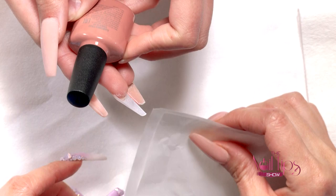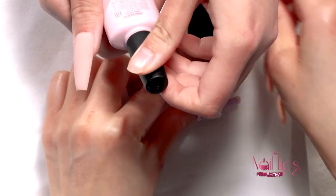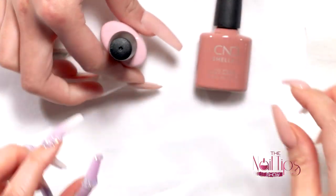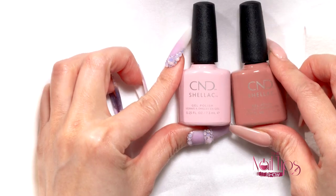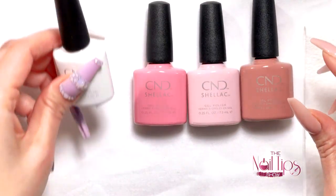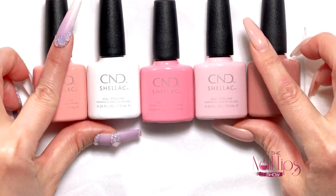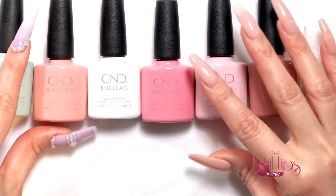How many of you guys have seen this collection? My daughter is gonna say the names so you can see the beautiful colors. The first one I have right here is called Flower Bed Folly, then this light pink is Carnation Bliss, then we have Kiss from a Rose, Lady Lily, Soft Peony, and the last one is Magical Topiary.